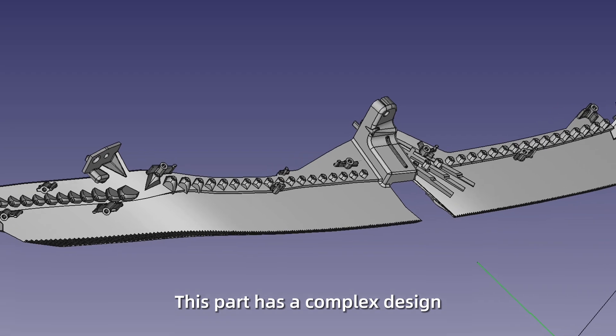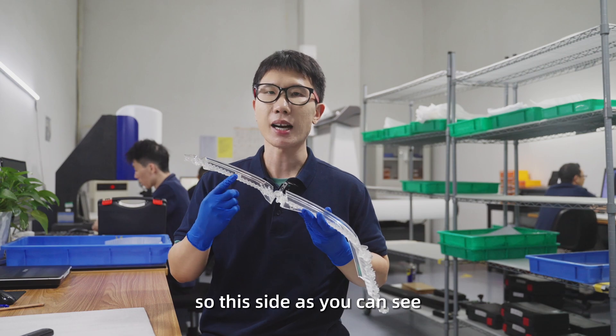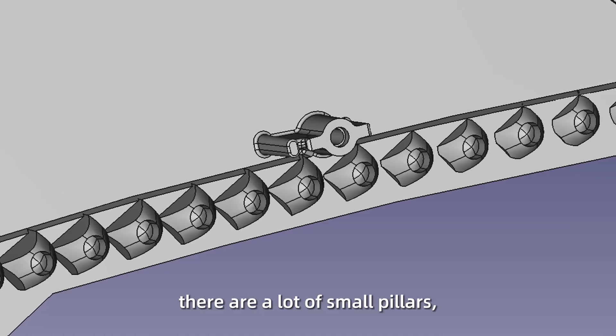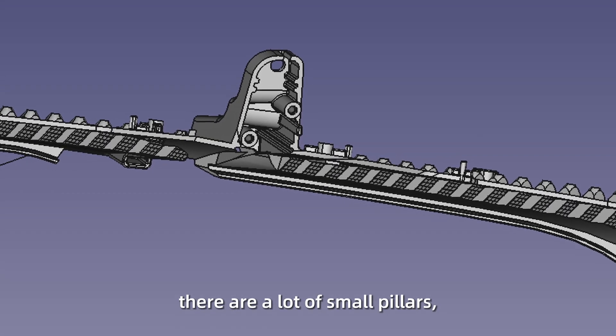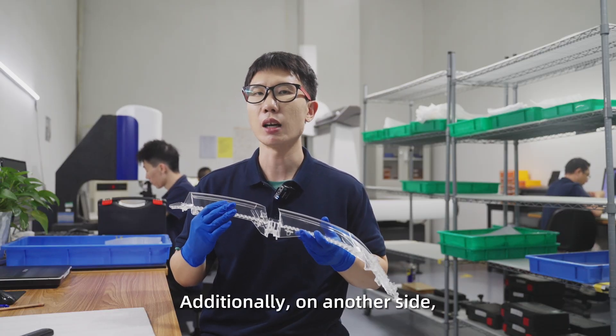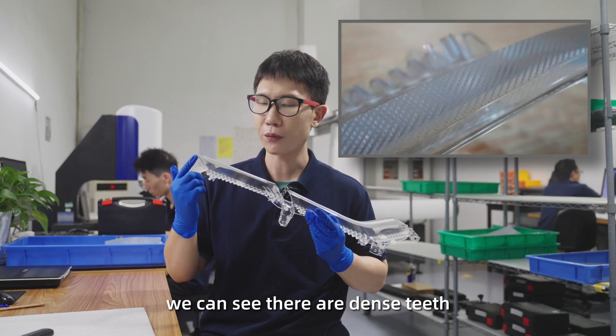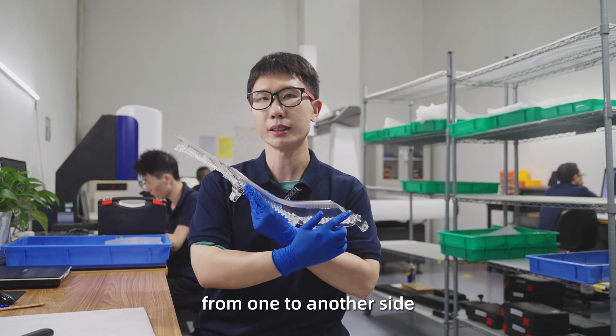This part has a complex design. Let's take a look at more details. On this side, as you can see, there are a lot of small pillars and microstructures to produce. Additionally, on another side, we can see there are dense teeth from one side to another to produce.